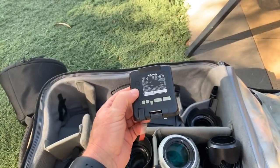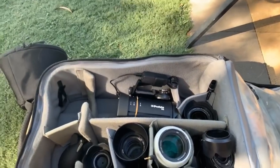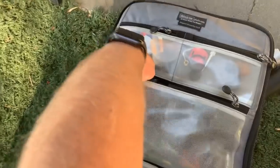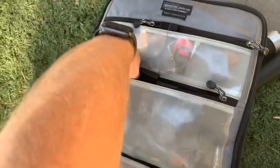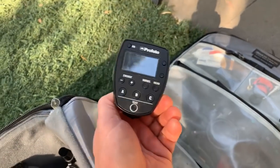I got a new spare battery for the Profoto B10 yesterday, which is fantastic since I use continuous light a lot. I always carry two batteries. I'm also moving this out of the sun because it's very hot. I always carry a couple of remote controls for the Sony and also the air remote control for the B10.